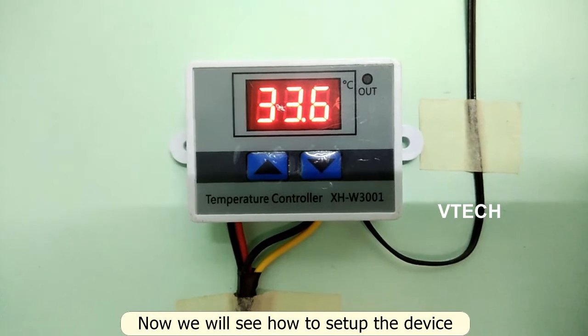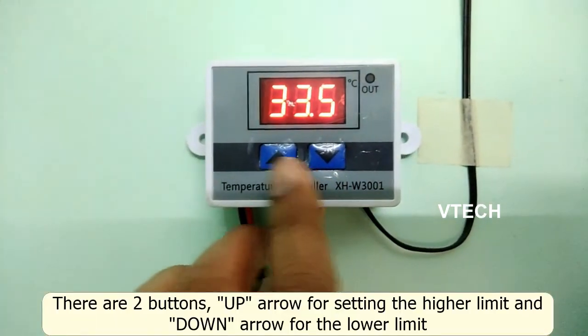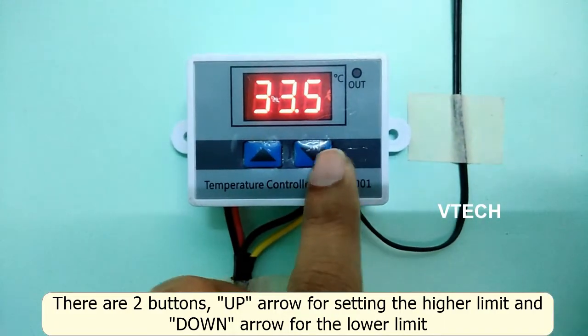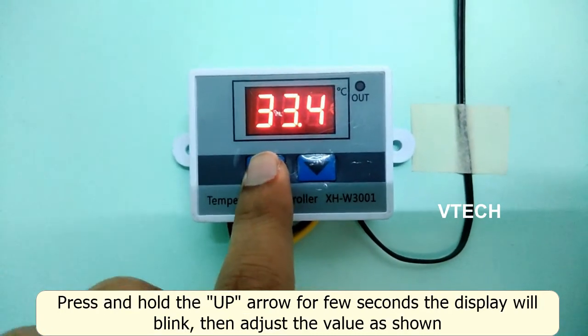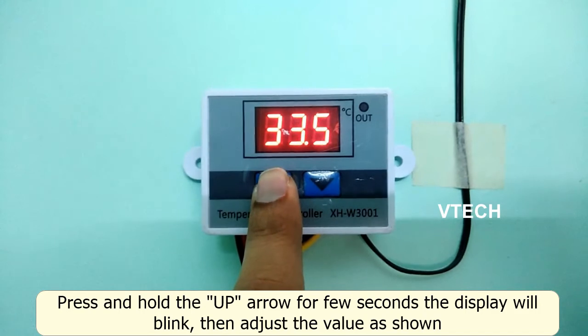How do you set the sensor? Look at the two buttons — an up arrow and a down arrow. If you press and hold for a few seconds, you can set the sensor.